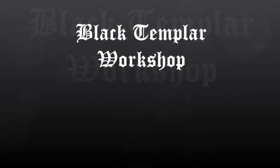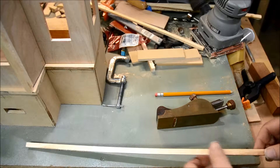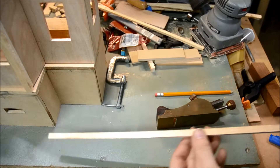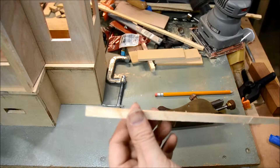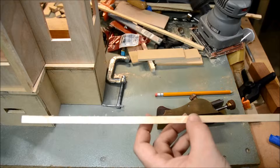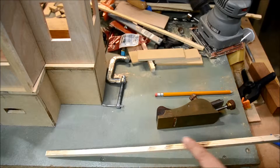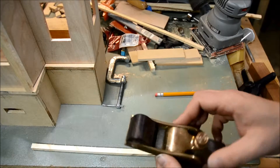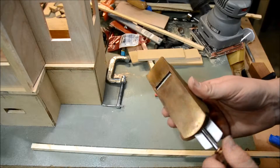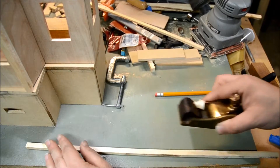Welcome to Black Templar Workshop. We're going to do some work with the front of the keep. The facade has these vertical rails that run between the windows on the front of the keep walls. We're taking some 3/8 inch square material I sawed up earlier, and I realized it was a little bit too thick on one side, so I'm using a block plane to shave off a little wood from one side of each of the rails.